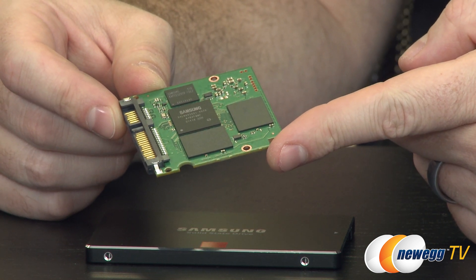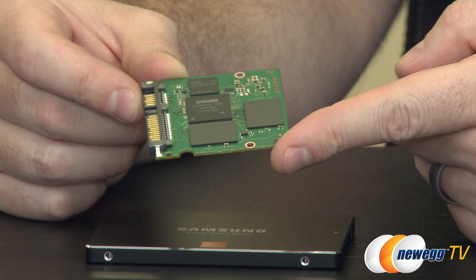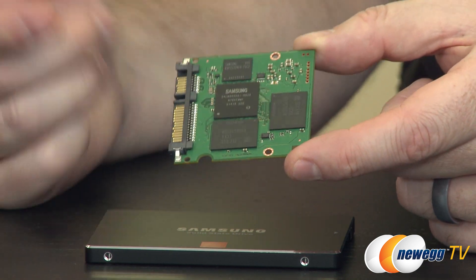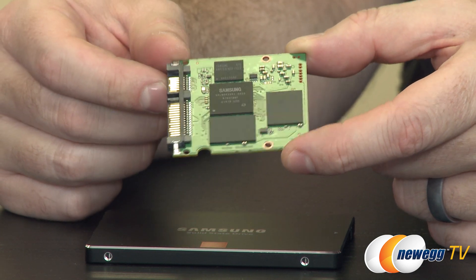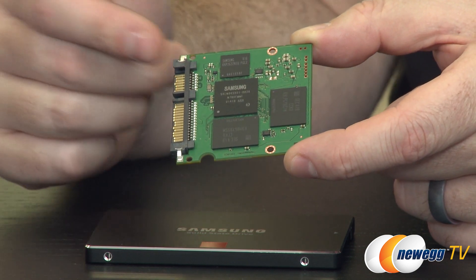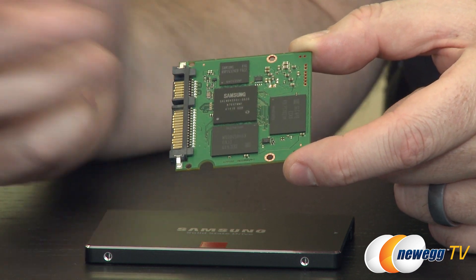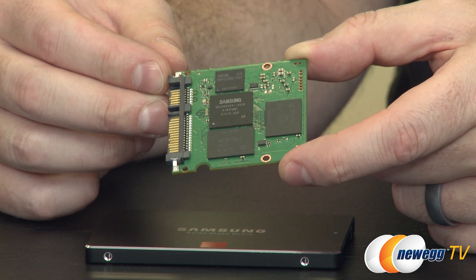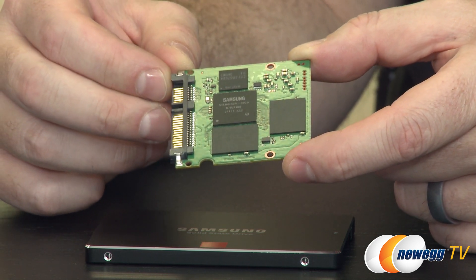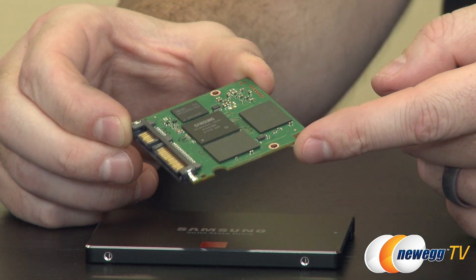If you look at actual testing, whether done by Samsung or independent reviewers, the terabytes written ratings are actually quite conservative, and these drives can often write a petabyte or more of data without issue. Even at 40 gigs a day, you're still going to have plenty of write cycles, and that's roughly more than double the durability rating of a lot of the planar NAND that is out there.